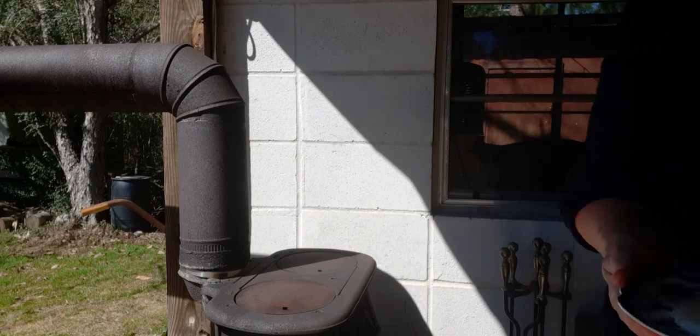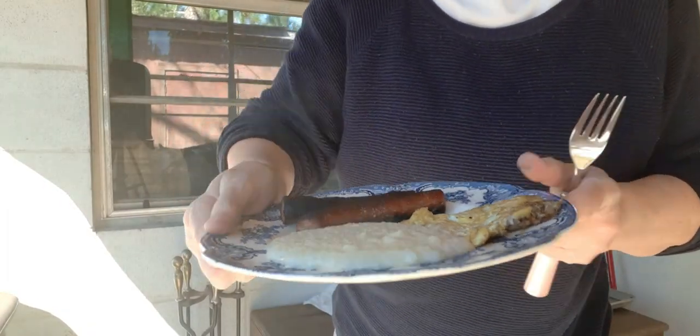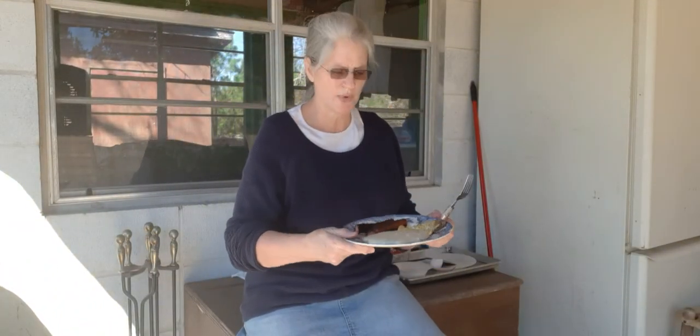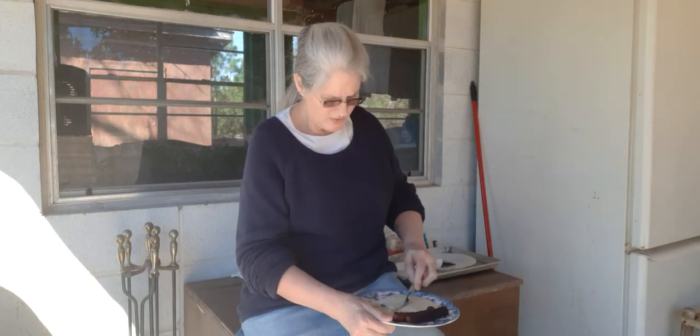All right, here is my food. This is my breakfast. This is a good southern breakfast. I don't have any bread with it or anything, but I'm not big on bread anyway, so usually I don't eat bread.